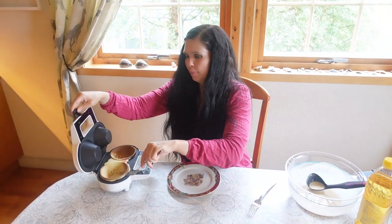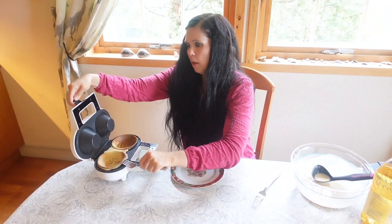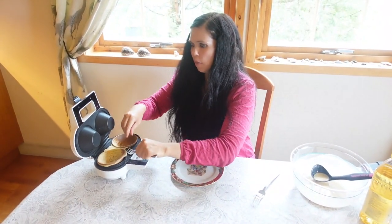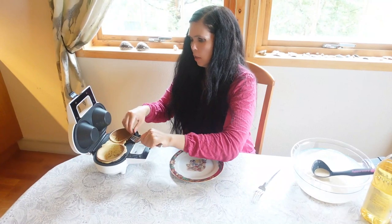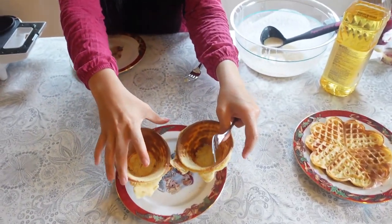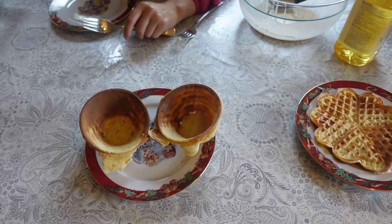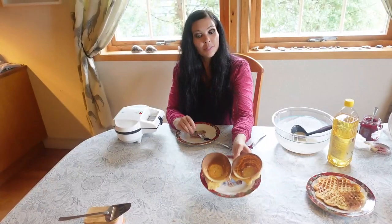The green light is finally on and the balls are ready! They do take a bit longer than the other waffles, but here you get two really nice cup-shaped waffles where you can serve any type of dessert. Ice cream, fruit salad, cream — it's up to your imagination!